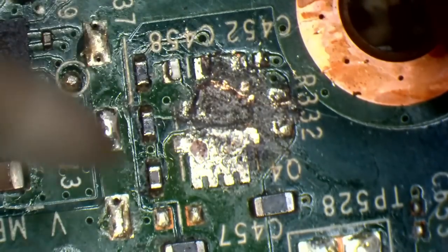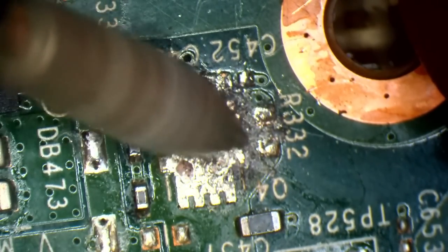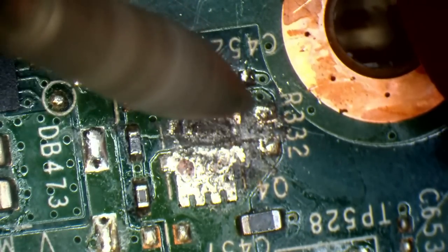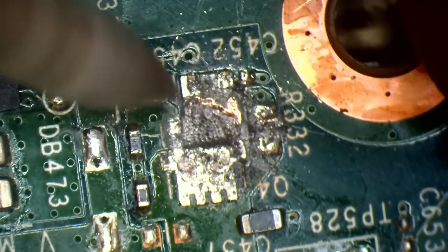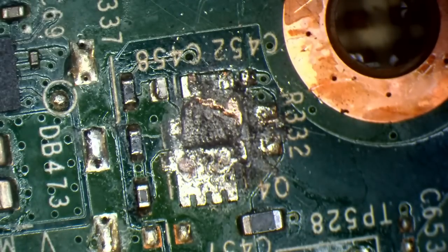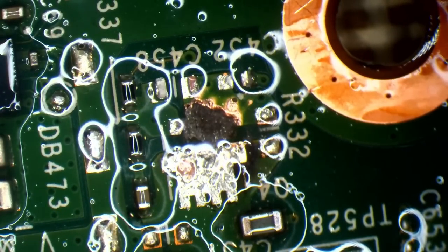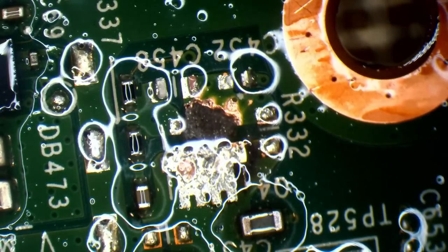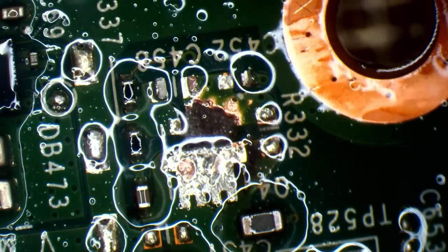Once I've done that I might be able to rebuild the circuit. Let's clean that up and see how it looks. Let's pop into continuity mode on the multimeter and see if we've got a short to ground on that trace. We've got a ground point here — continuity mode is going to beep when I complete a circuit.